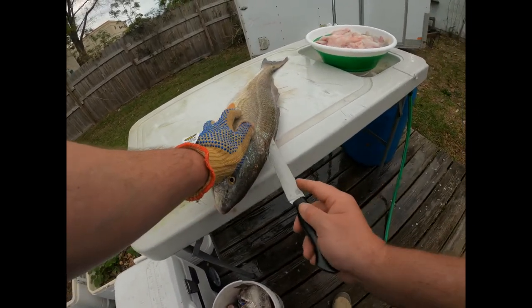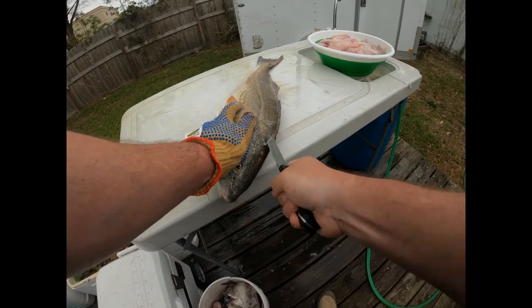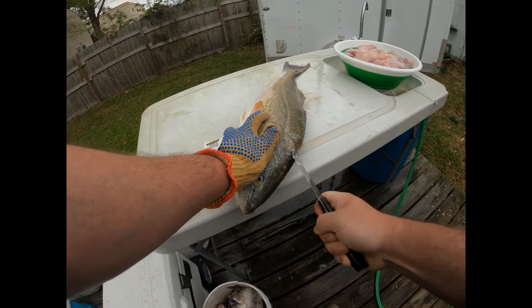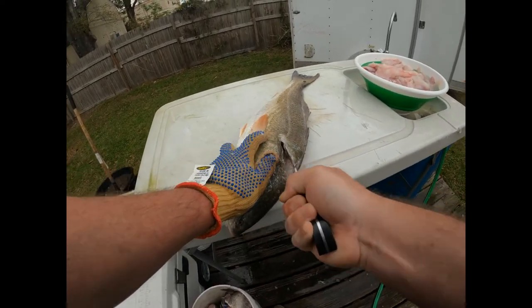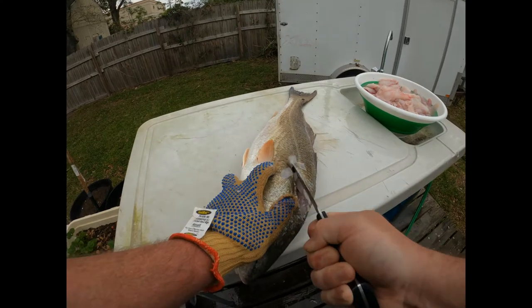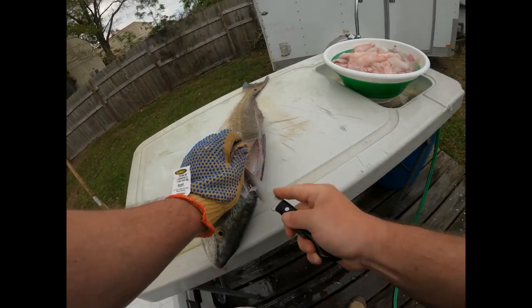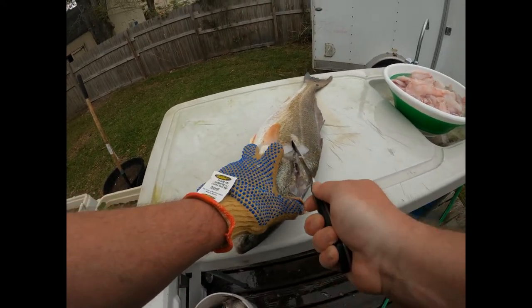Turn the fish a little bit, insert your knife up here in the head, and you want to start to turn it. Feel it go into the ribs, turn it up, and follow the rib bones.